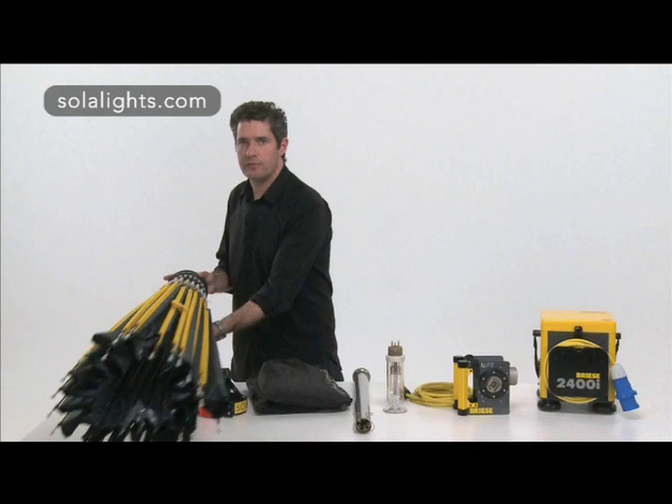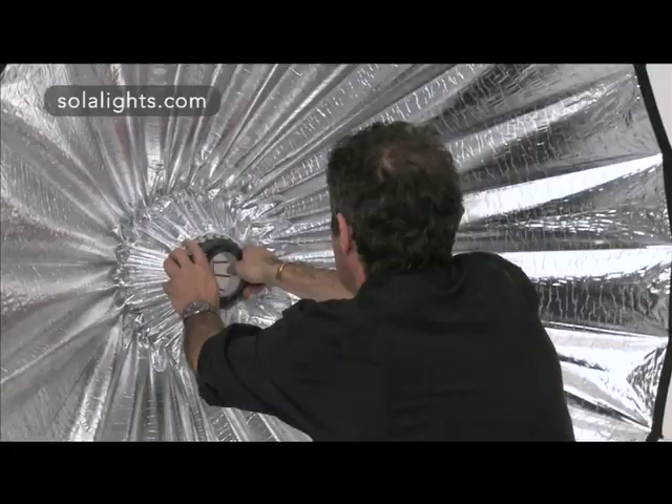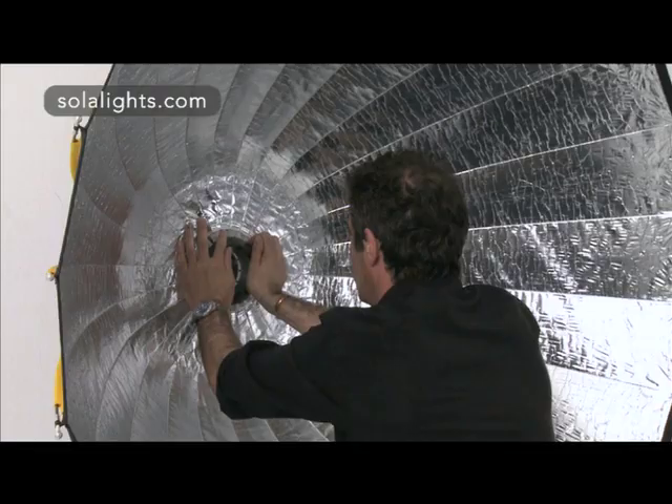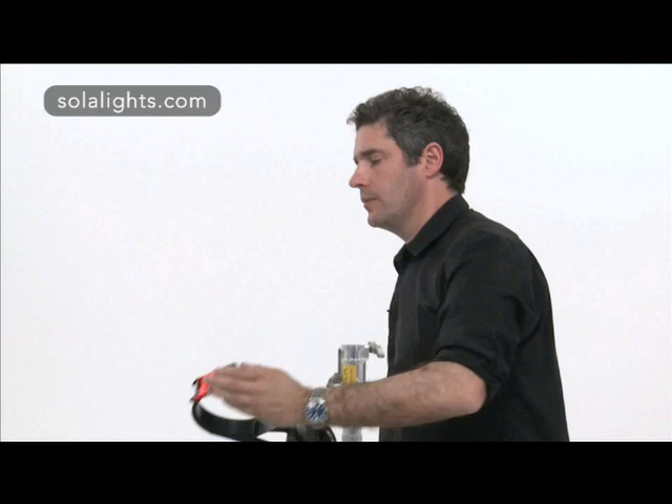To assemble the reflector, find yourself a nice flat wall and push firmly against the centre collar until the reflector snaps together. Next we're going to put the stand mount on — it's very simple. You crack it open, place it on top of the collar, give it a little jiggle, lock it off and away you go.